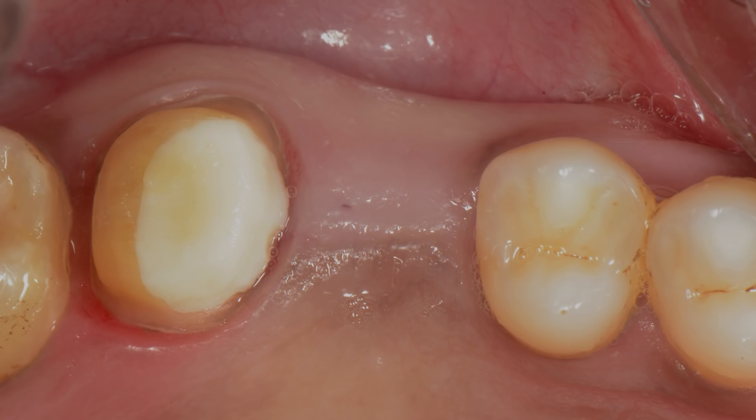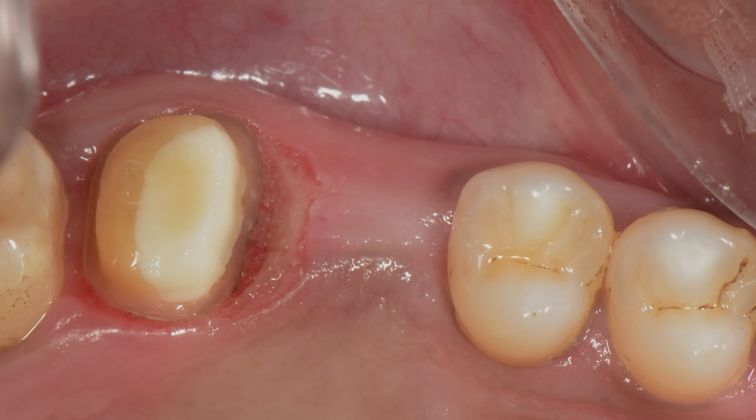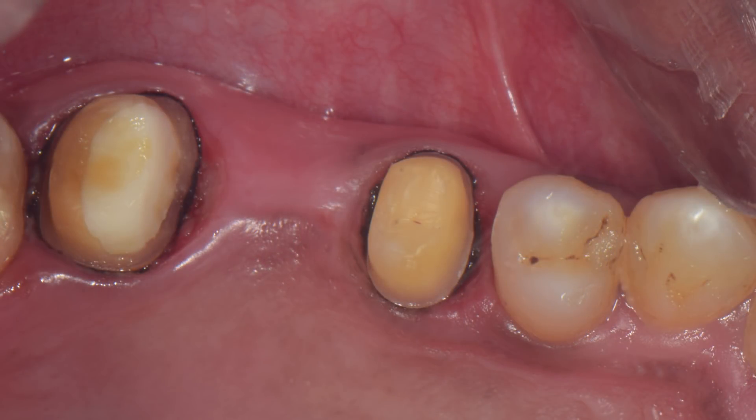We are planning a Bruxel bridge in this case, which is an excellent option in the posterior region. I also decided to do a laser gingivectomy on the mesial aspect of the seven to avoid a subgingival margin and also to have a 360-degree ferrule. Both the five and the seven were prepared using the reverse preparation concept, and I have a triple zero retraction cord in there to give some vertical retraction so that the margin can be recorded cleanly in the scanner.